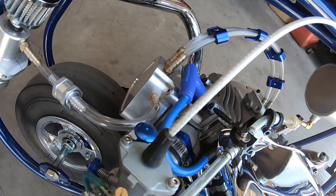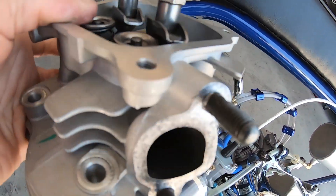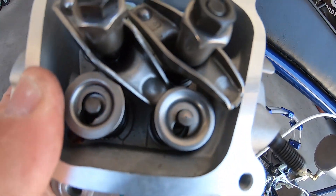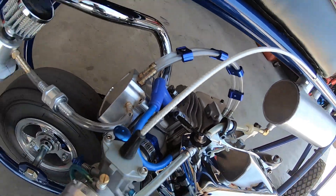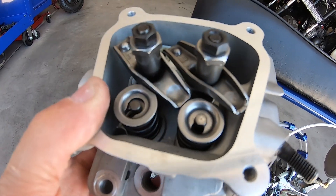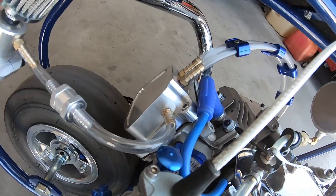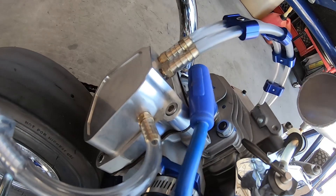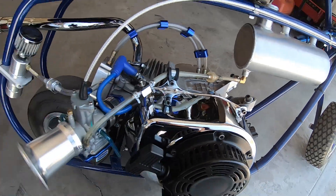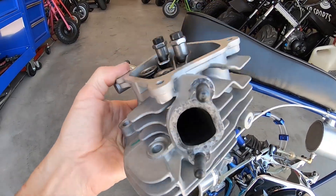The differences between the two heads are: the port is bigger on the Predator 224 cylinder head, it has slip-on retainers versus the automotive style on the Tillison head, and the Predator 224 has 5.5mm valve stems while the Tillison has 5mm stems. I'm wondering if the Tillison will flow a little better with the smaller stems, but I'm not sure since this one has a bigger port.